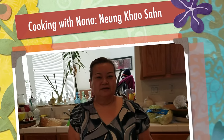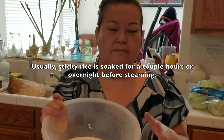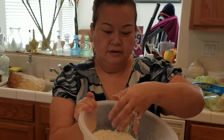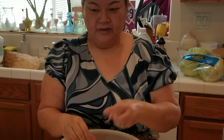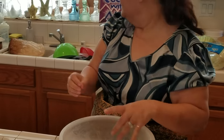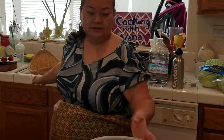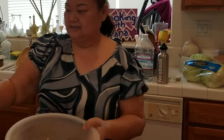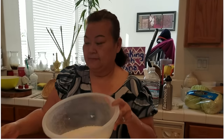Welcome back. I'm going to show you how my older sister and my mom make sticky rice. When you get the rice, you don't have to soak it overnight — this rice just came out of the bucket. I didn't soak it. It's a simple thing: you just need a pot and a basket to steam it. I'll rinse my rice first.